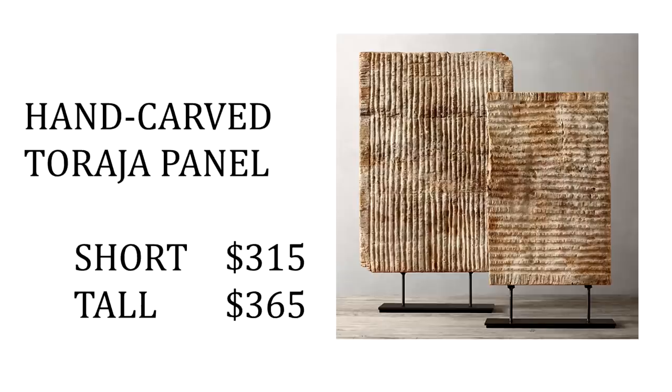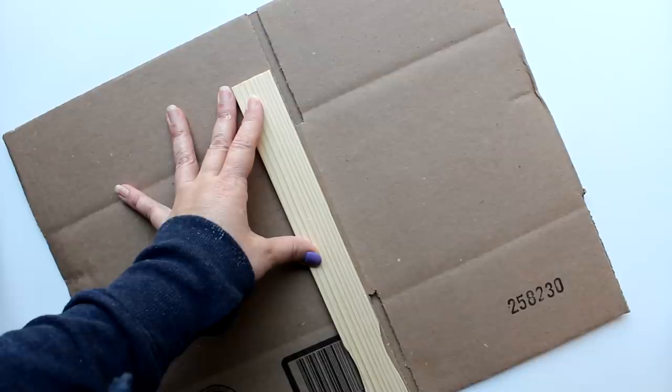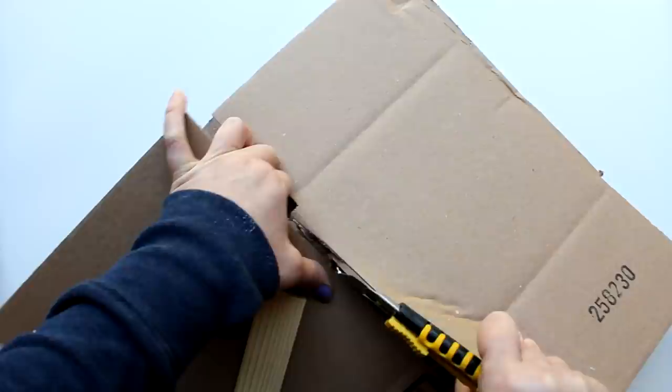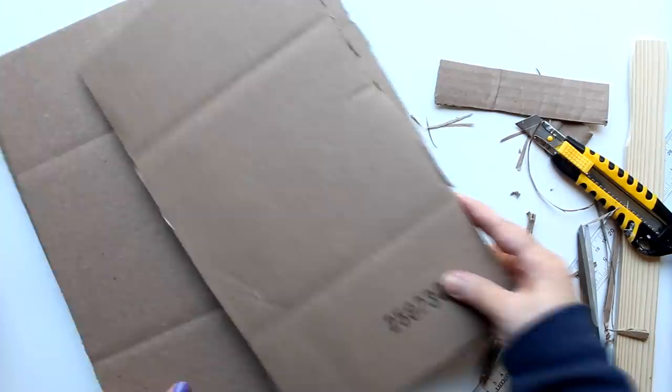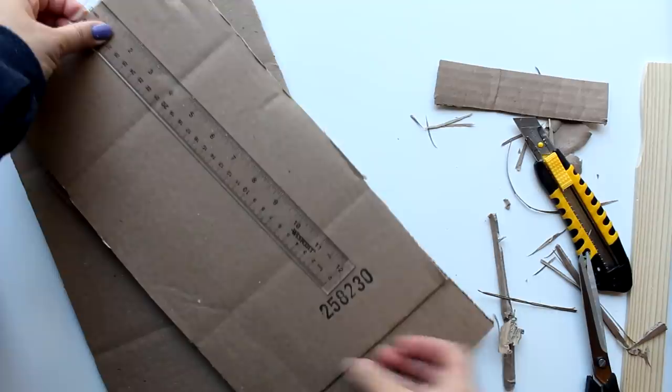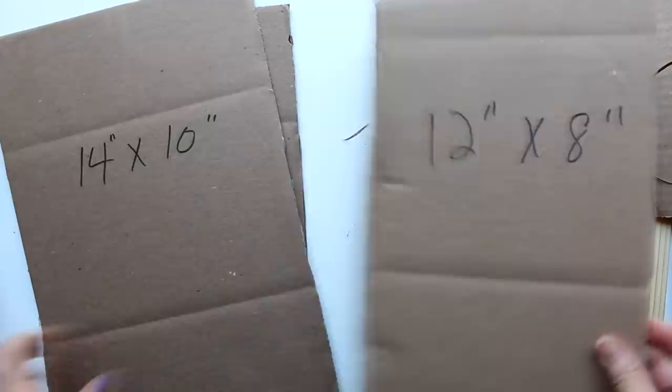For the last Restoration Hardware project, I'm taking a stab at the Taraja Panel, retailing for $315 for the short and $365 for the tall. To start, I'm using a shipping box from Dollar Tree — you can use any cardboard. I cut it into four sides: two pieces 14 by 10 inches and two pieces 12 by 8 inches. I then taped the two same-size pieces together on three sides with masking tape, leaving the bottom side open, and repeated that for the larger pieces.